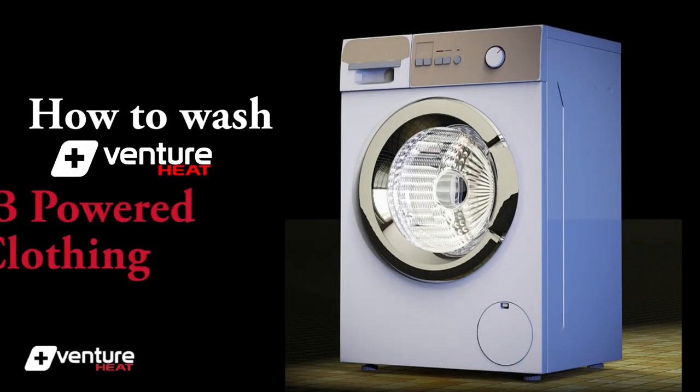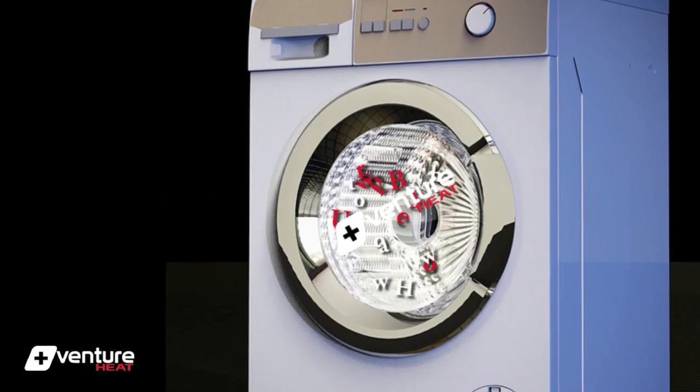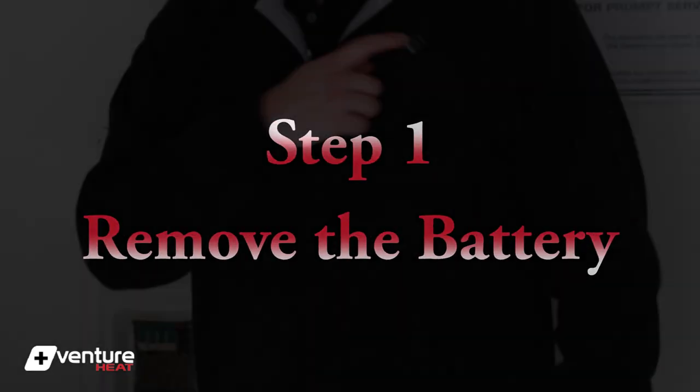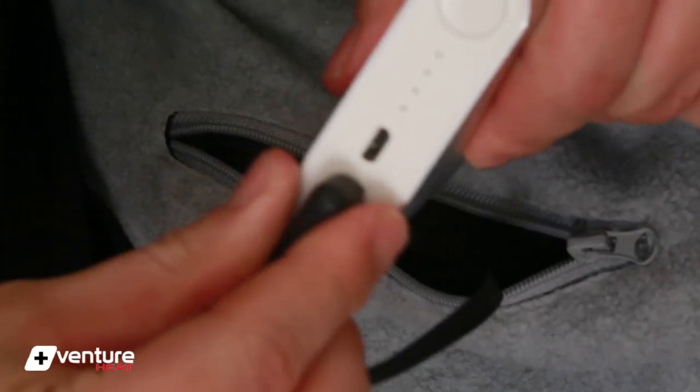In this video, we will show you how to wash Venture Heat's USB-powered clothing. The first thing you will want to do is turn off the unit if it's on, and then remove the battery.